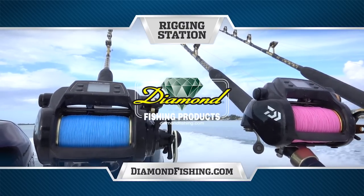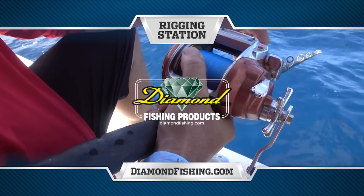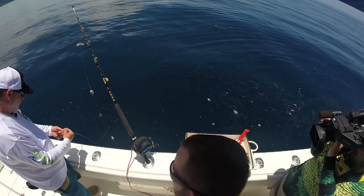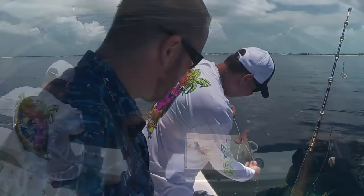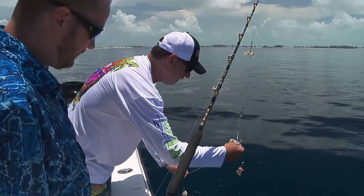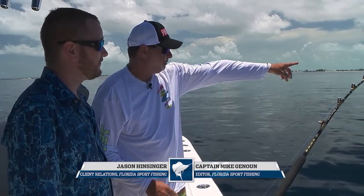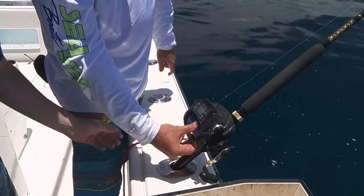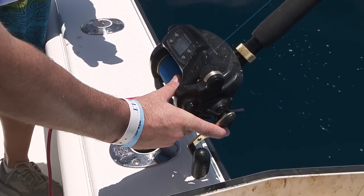Rigging station brought to you by Diamond Fishing, the finest monofilament, fluorocarbon, and braided fishing line. Make sure this is set up correctly — you don't need a lock. When you let this out, be very careful. If you just drop it, it'll bust a rod tip. Go nice and easy like this until you're straight off the rod tip. Then you can see it's not wrapped on the rod tip — you're good to go. Keep your thumb on there, pull that lever back, and let it go all the way to the bottom with just enough pressure so it doesn't backlash.